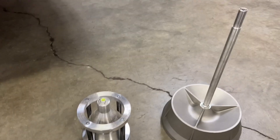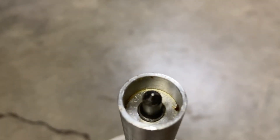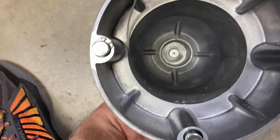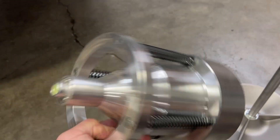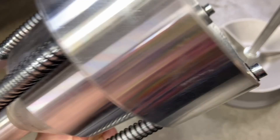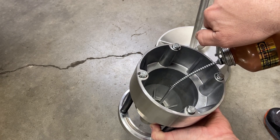Before we get started, let's set this bubble balancer up. It's actually quite simple but there are a couple things you should do prior to using it. On the very top of this post is a fine point that goes into the bottom side of this part — you can see the little hole in there — and it has to ride right onto that. Since it's going to be swiveling on this, we want to reduce friction as much as possible, so I'm going to put a little dab of oil into that hole. Let's grab a little oiler and put a drop right there in the very middle.